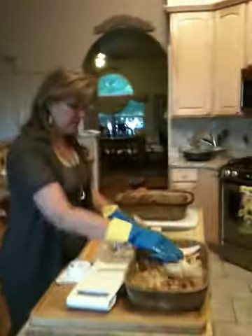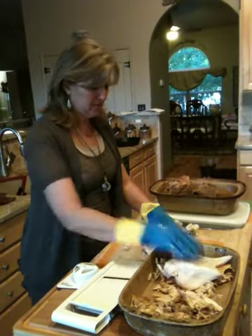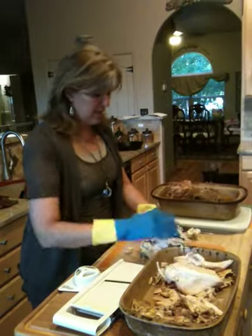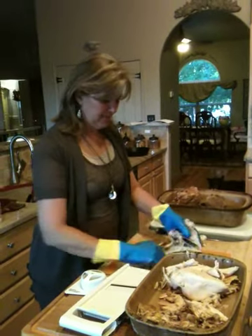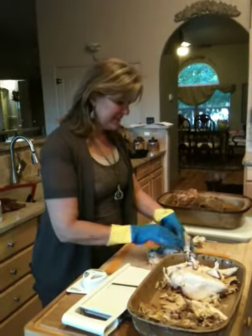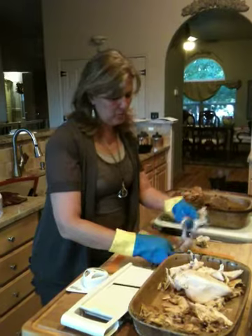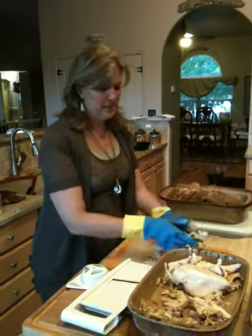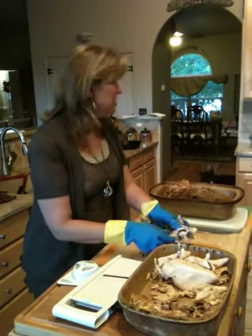My concern is always this: I want my chicken to fall apart, I want my roast beef to not be totally cooked through, and I want my pork to just be done. One of the reasons you want to roast a chicken with the bone and skin on is that the chicken is going to have so much more moisture.